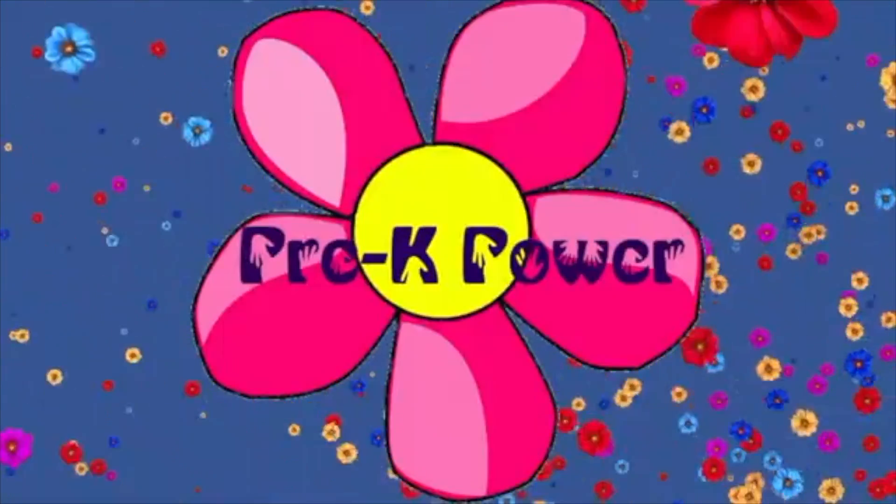Pre-K Power! Hello and welcome to Pre-K Power with Miss Stevie. Today we are going to learn how to make play-doh — but it's not just any kind of play-doh. It's going to be galaxy play-doh for our space week. I am so excited to make this, and I am making it for the first time with you guys, so let's learn together!